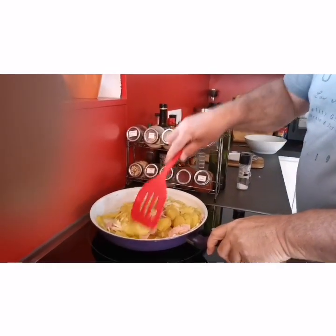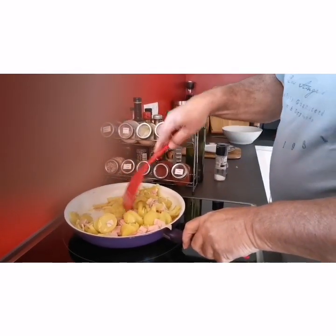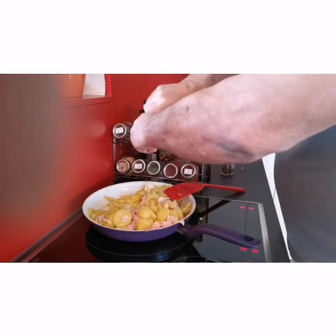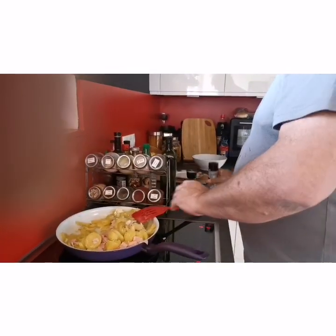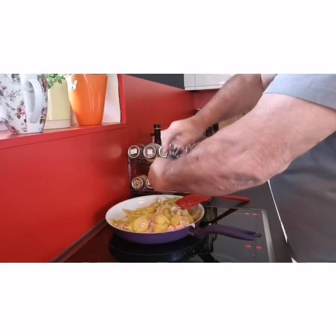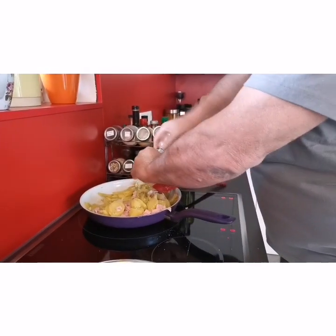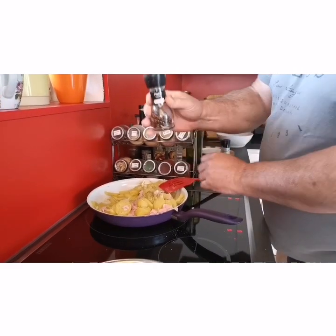Binimix na niya. Hindi daw siya marunong magluto pero natututo na rin siya magluto. Yung mga asawa po natin, kailangan po natin turuan at nang sa ganun ay marunong din sila magluto. Napakalaking tulong dito yan dahil hindi sa lahat ng oras ay makapagluto tayo ng pagkain nila.